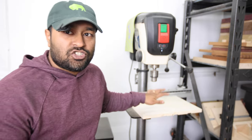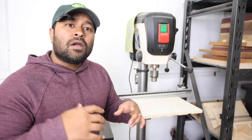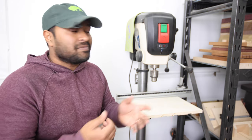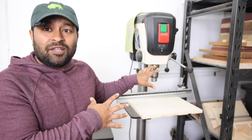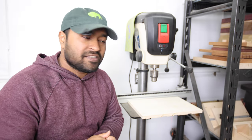Behind me is the 17-inch Jet drill press — I believe this is the more woodworking-centric one because it has a bigger bed down below. This is a floor-standing model. When it comes to woodworking, a drill press is necessary because it's really handy when you're trying to drill perfectly straight perpendicular holes. But I think a bigger, more expensive floor-standing model like this is definitely not necessary — the tabletop models on the more inexpensive side are actually going to be more than adequate for woodworking purposes.